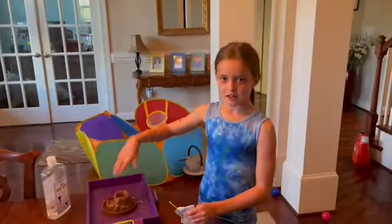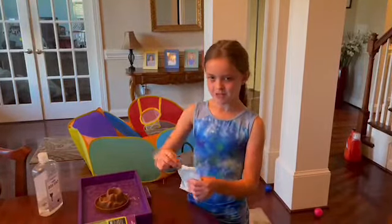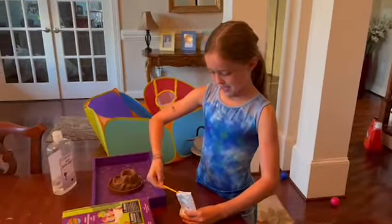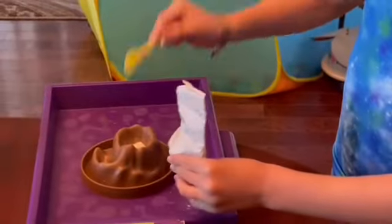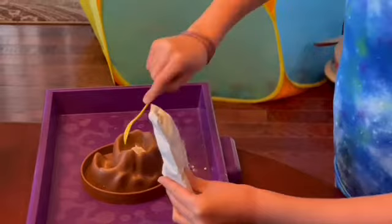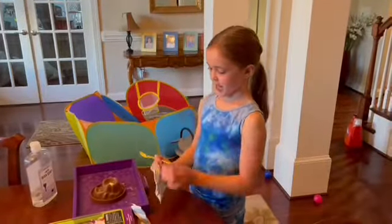Today we will be making this volcano rock. We're going to have two big spoonfuls of baking soda — one, two. Now we're going to add one spoonful of acetic acid.